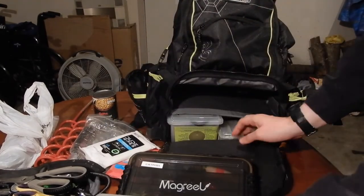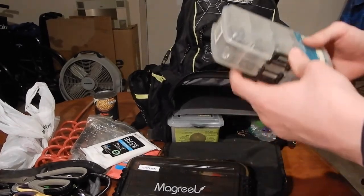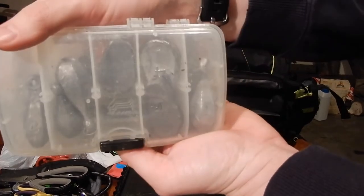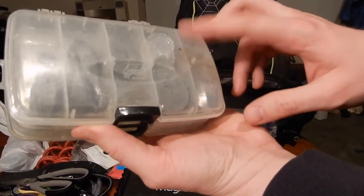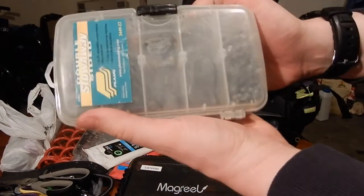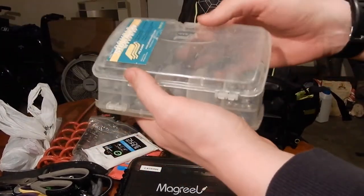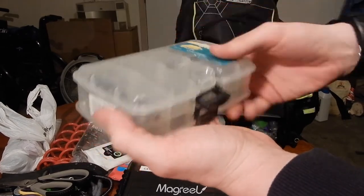Below that I have my weights — a nice little tray I've converted into a weight box. The biggest I have is four ounce, which is not enough at Powerton, so you have to double up on those. On the other side I have smaller ones. I'll add the weights into the terminal tackle video.